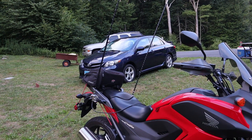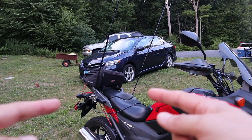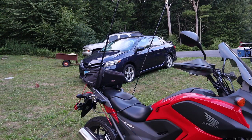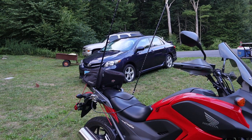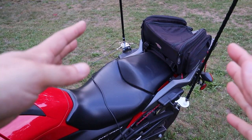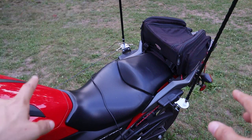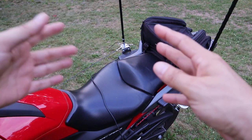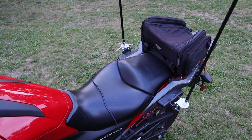Once I get to a park I should be able to set up in under five minutes — all I have to do is connect the coax to whichever antenna I want to use, clip the radials and string them out, then set the radio up with my battery and get on the air. The antennas are far enough back on the bike that they don't interfere with me getting on and off the seat. Of course I can't have a passenger on the back, but I don't ever do that anyway.